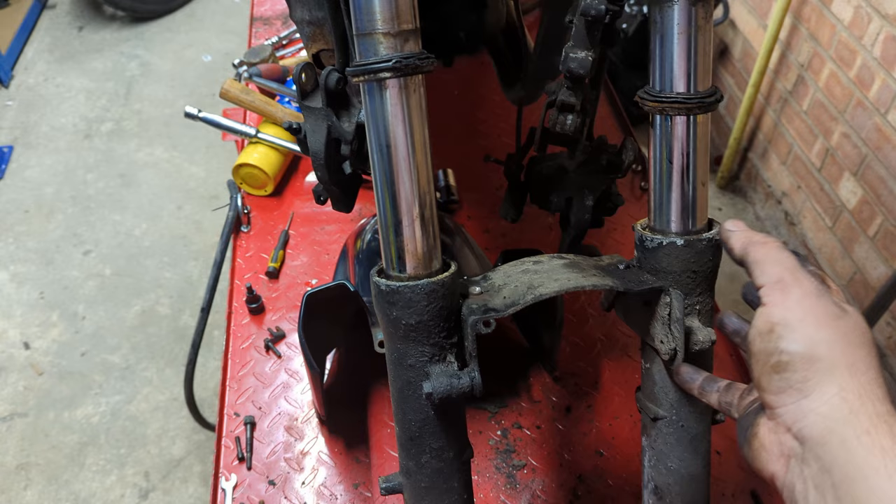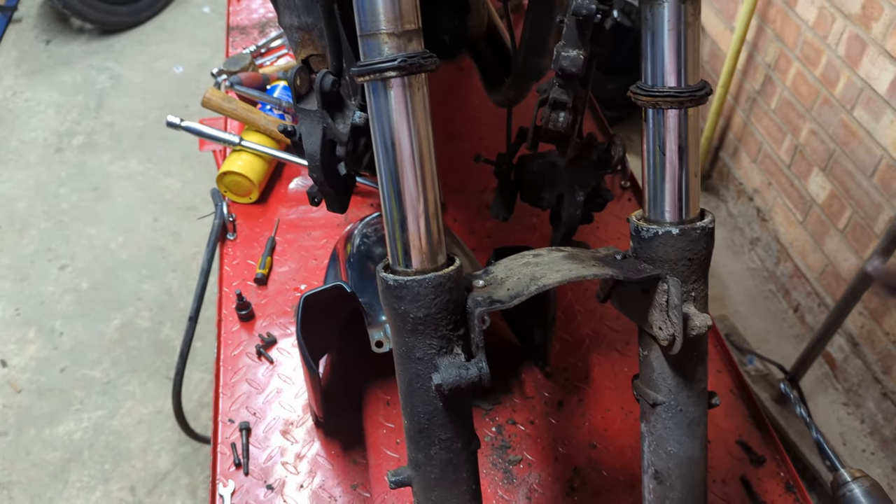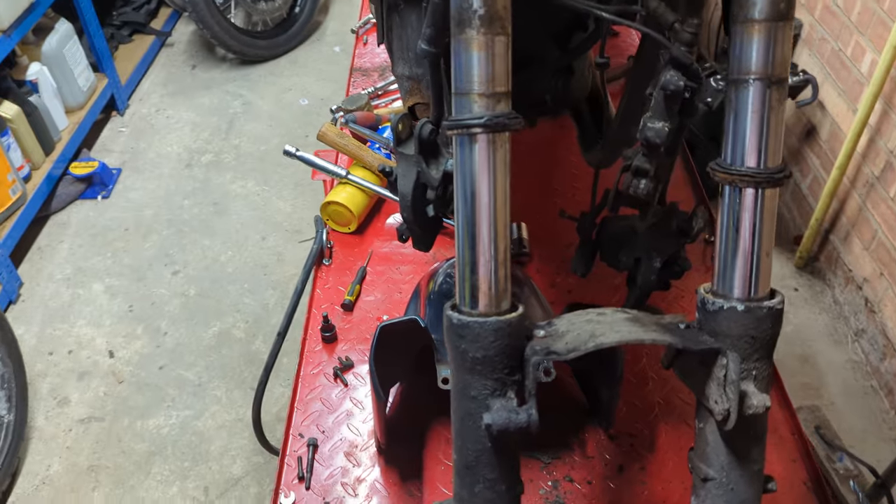Whether buying a different set of forks — if they're cheap enough — makes more sense. There's no point in me buying a five-quid bolt here and a two-quid bolt there if the whole lot, forks included, in much closer to roadworthy condition is going to cost me thirty or forty quid.